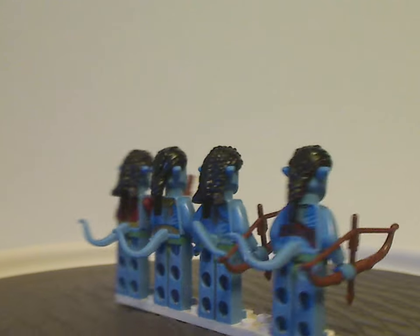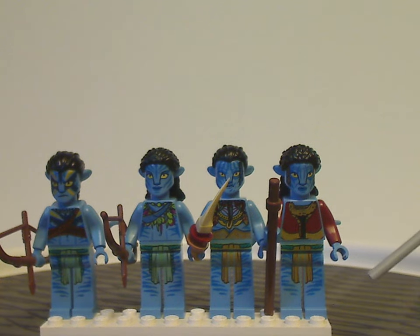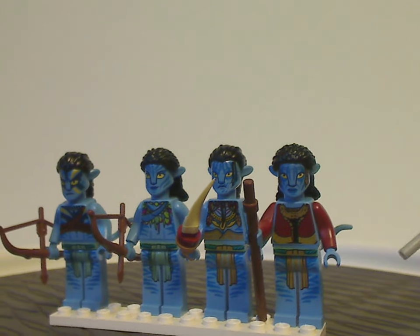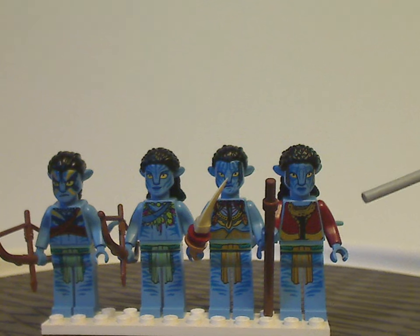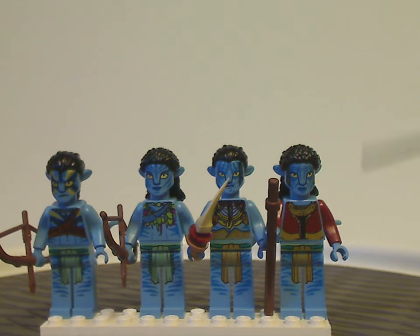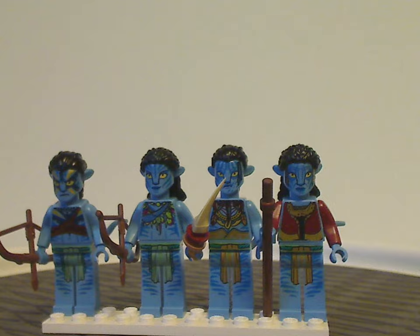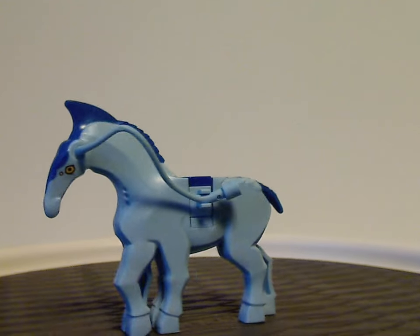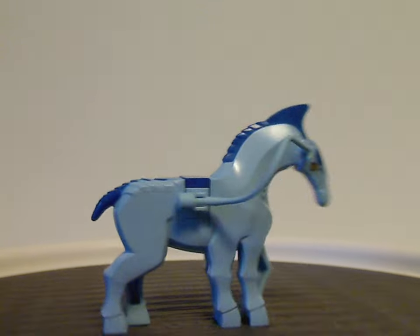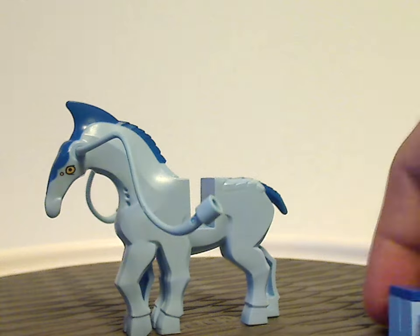As for the minifig selection as a whole, it's quite good, but it would have been nice to also include Eytukan, the leader of the clan, or maybe the Na'vi version of Grace Augustine — though that might have bumped the price up a little too much. Aside from that, still a good selection. Next is the Dire Horse, which is essentially the same as in the Site 26 set in this wave — same features, comes off like a regular LEGO horse piece, and you can attach a Na'vi minifig's hair piece to make the bond and have them sit on it.